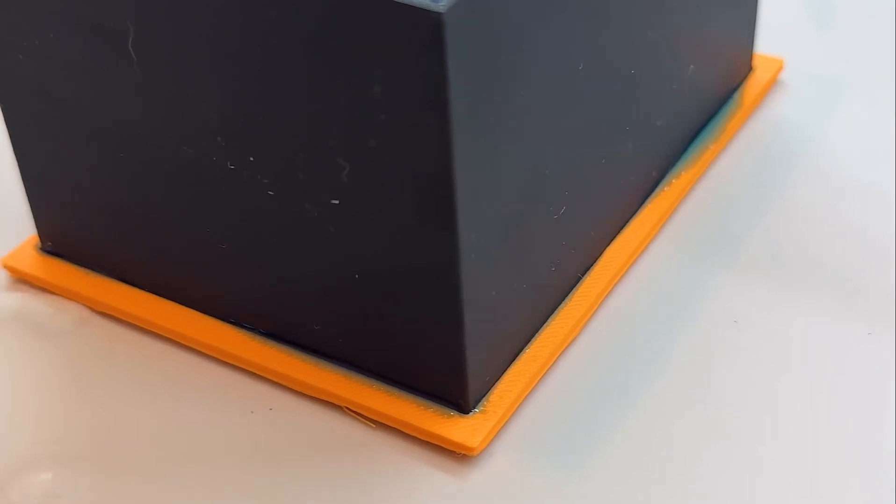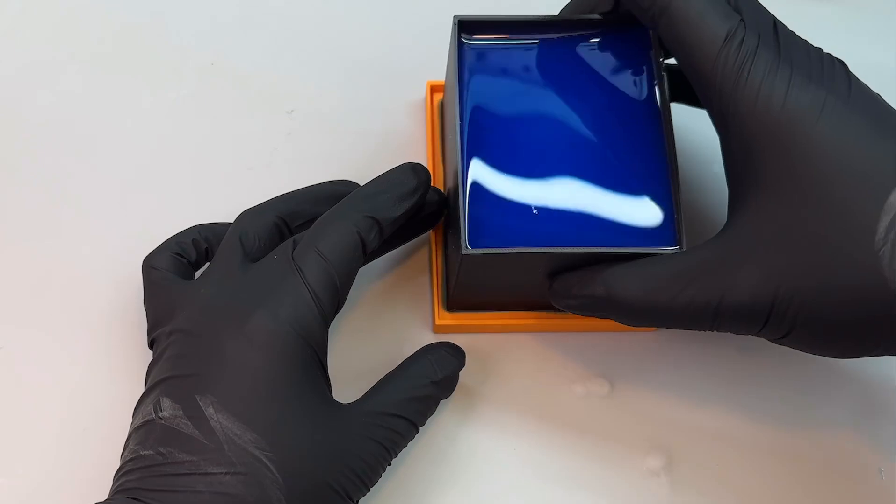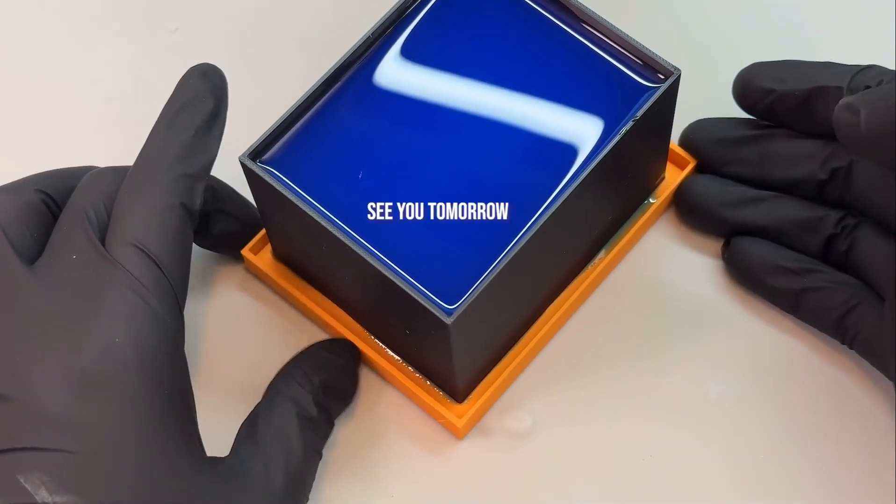I came back about 15 minutes later and it's leaking just a little bit. I designed the second bottom at first just in case — I don't think it's gonna leak any more than this but it would just catch the excess. I'll see you tomorrow when we demold it.